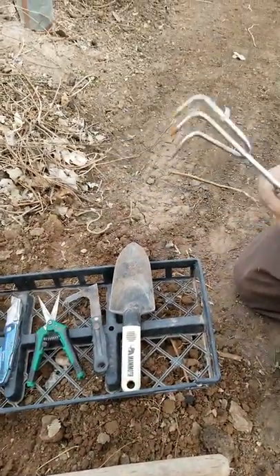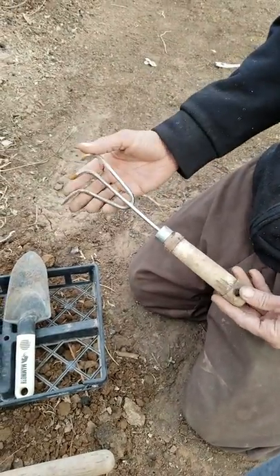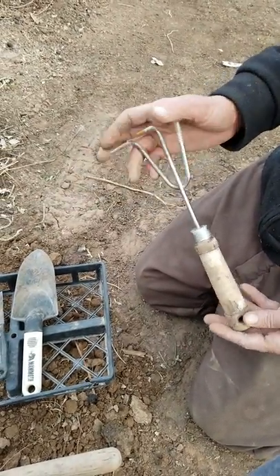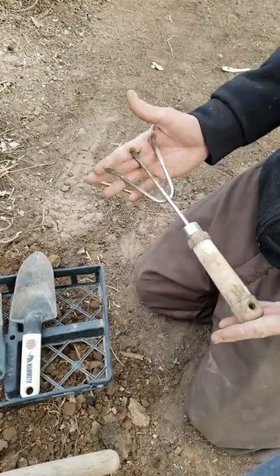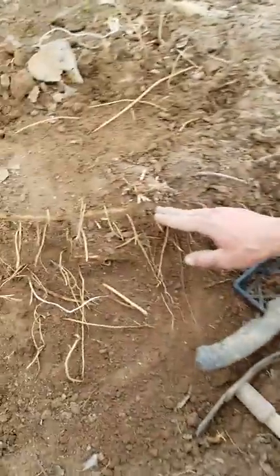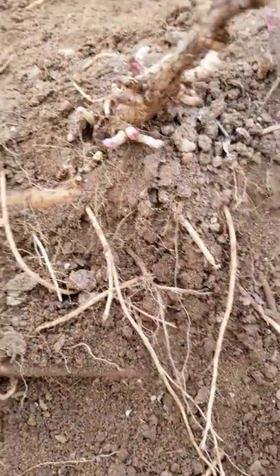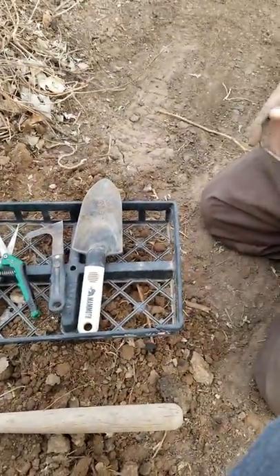I use a basic garden rake to drag out dirt. You want one of these so it helps you whenever you're trying to drag something out — you don't want to shove your hand inside the crown and break those precious nodules that are starting to come up. Each one of those can be a plant, and that could be money to you or your farm, or it could be beer if you're just doing this for home brewing.